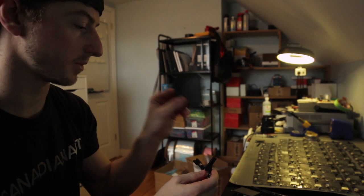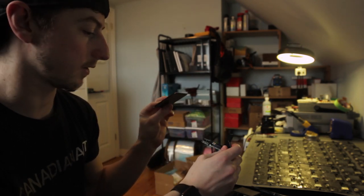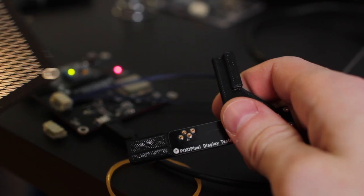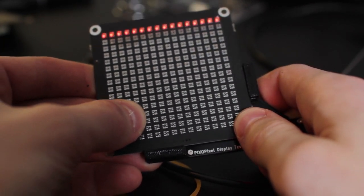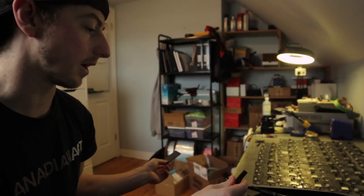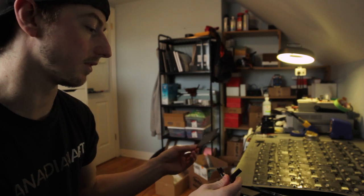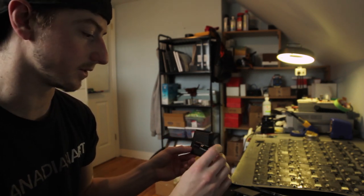We got them soldered on. I only soldered 16, because I don't like to torture myself. And now I've got a program running on here that will just alternate colors. Just go like that, test the panel, and it works. So he'll be able to just grab the panels, test them out, make sure all the LEDs work, take them off, grab another one — just keep doing that using this rig here. Awesome.